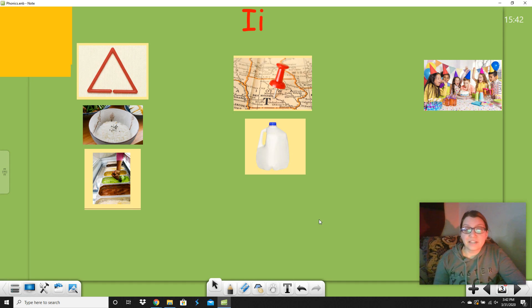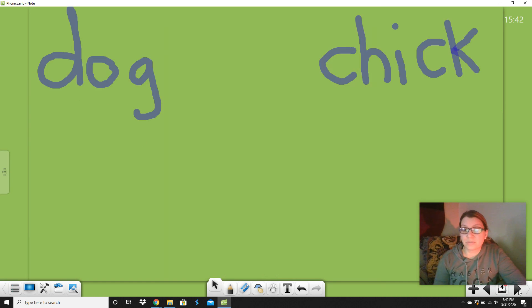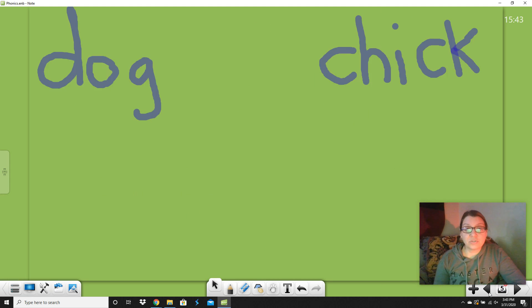One more thing — this doesn't have to do with today, but it has to do with our lesson yesterday, which was alliteration. Do you remember where we talked about things that started with the same letter sound? Did you listen to that book called 'If You Give a Dog a Donut'? That's an alliteration — dog and doughnut — he used two D words. Pretty cool!